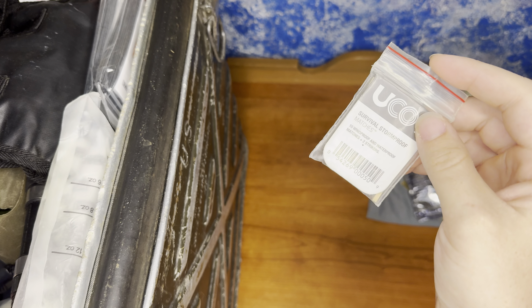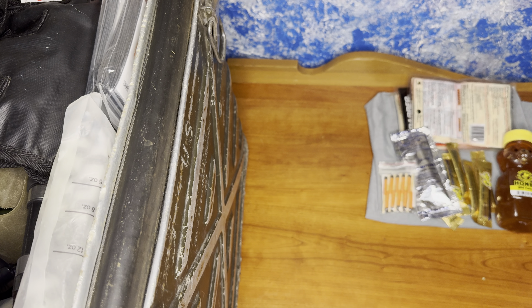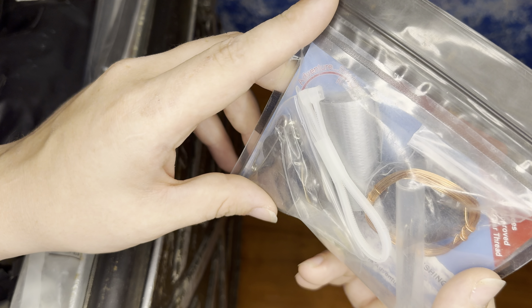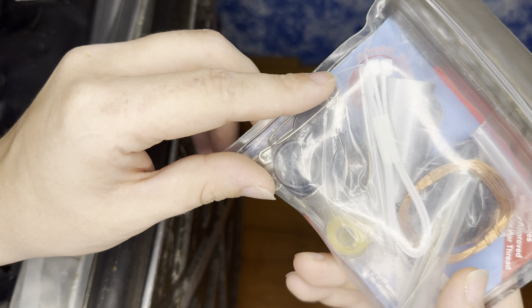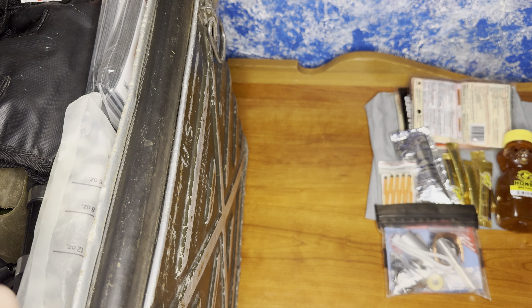For fire starting, we have our UCO Stormproof Matches — great for starting fires in damp environments. For gear repair and also first aid, we have our survival sewing kit from Adventure Survival. We got everything in there: duct tape, a little pair of scissors, needles, thread, safety pins, wire — anything you can think of.